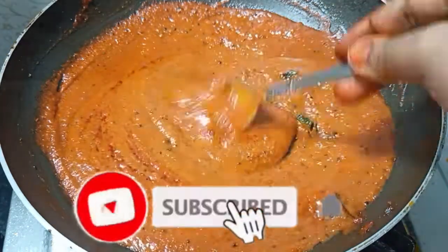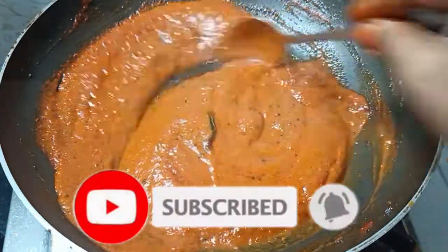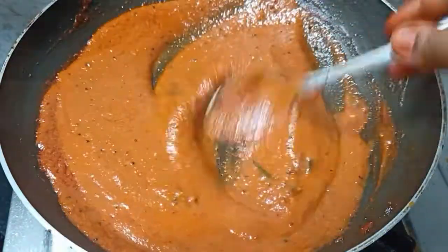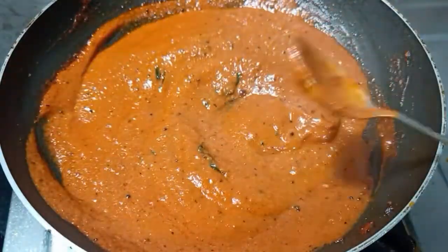Welcome to the family. Please check our channel for the first time. Subscribe and click the bell icon, select all buttons. That's our video — you can get a notification.